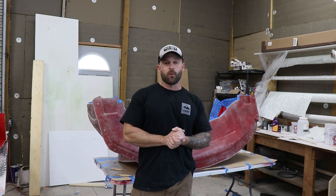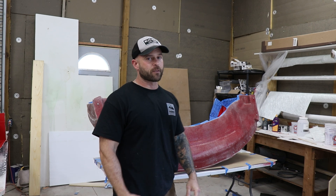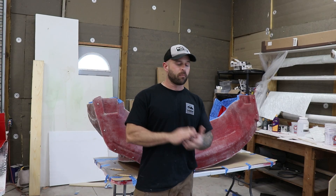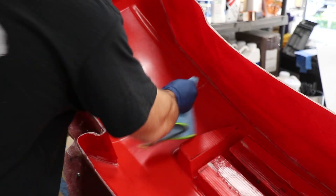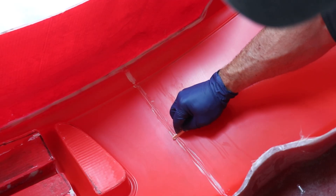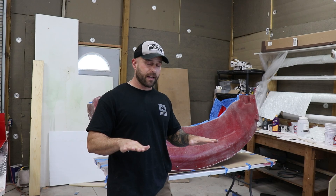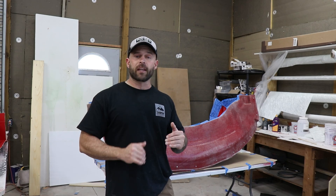Now that we have completed our mold and removed the plug, we're going to go over the steps necessary to create your first fiberglass part. I prepped the mold by cleaning it and removing all the clay from the flanges. I've gone ahead and applied a chemical release agent and wax on top of that. Additionally, I applied some clay in areas that had broken because the gel coat was laid just a little incorrectly. This is going to allow me to still lay down gel coat for the next fiberglass part, with very minor cosmetic issues from the clay filling in the voids.